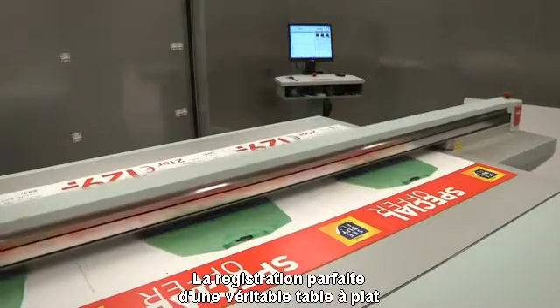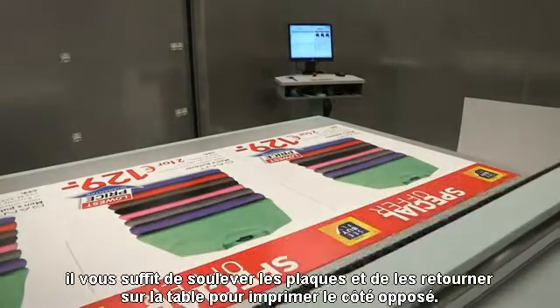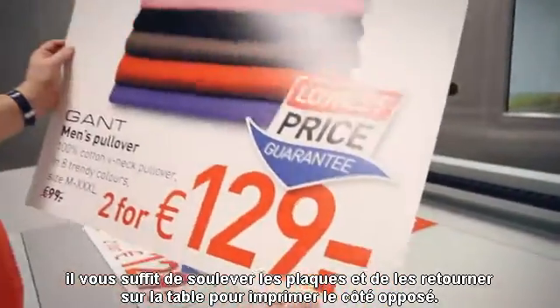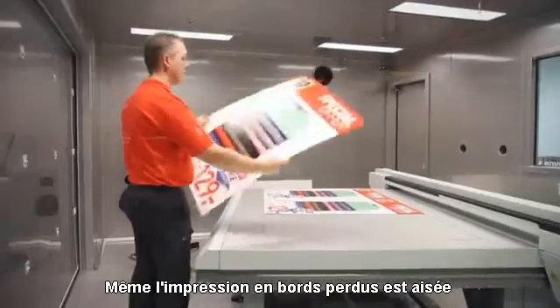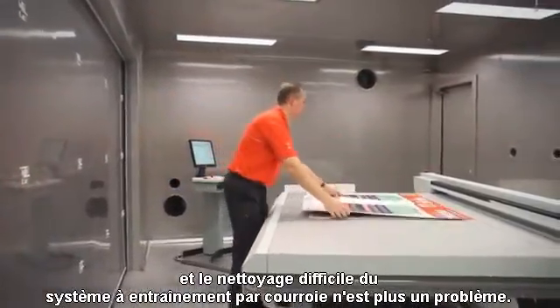The superior registration of a true flatbed design also makes double-sided printing easy. Simply flip the boards and return them to the flatbed to print on the reverse side. Even edge-to-edge printing is easy, without the difficult cleanup of a belt drive system to worry about.